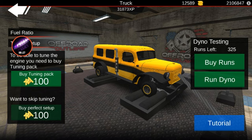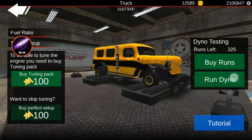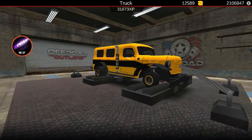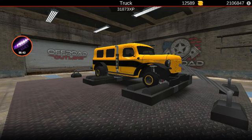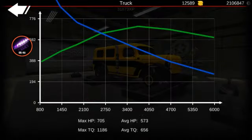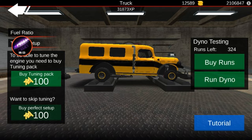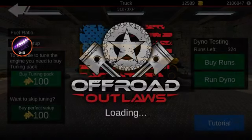What is up everybody, welcome back to another episode of Off-Road Outlaws. What I'm doing today is showing you guys my drag bus build. Let's run a dyno — it's at 705 horsepower. It is still diesel swapped, so we've got a ton of torque as well: 705 horsepower, 1100 torque.